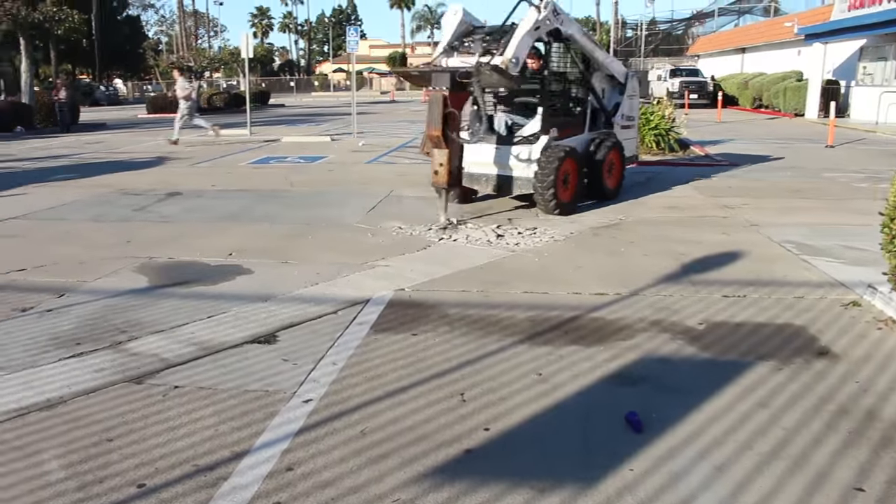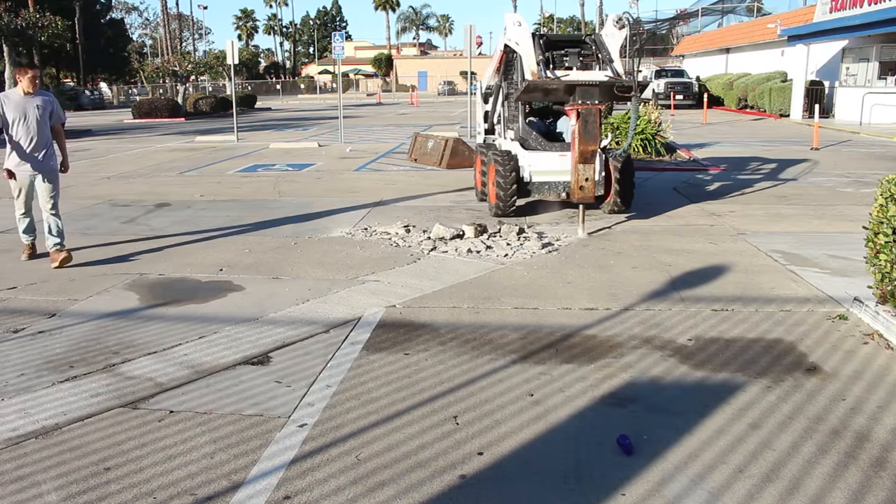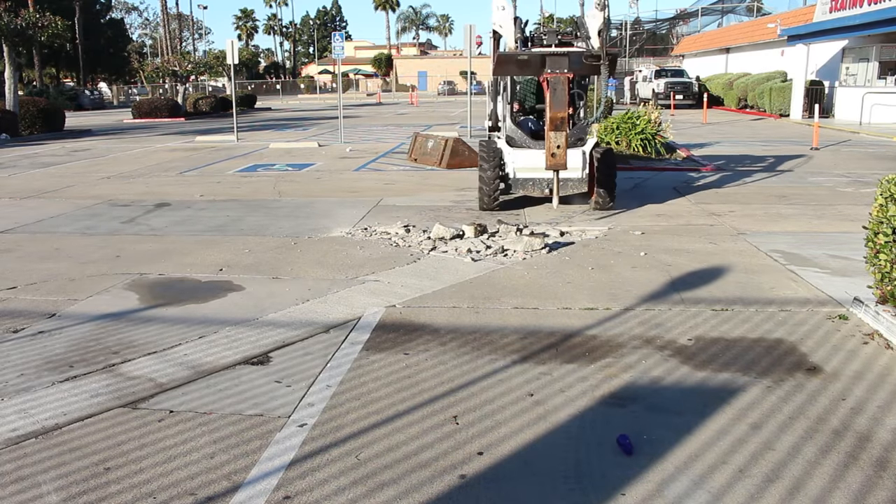Hi, this is David O'Dell. Today I'm going to show you how to replace some broken, damaged concrete — removing it and replacing it.